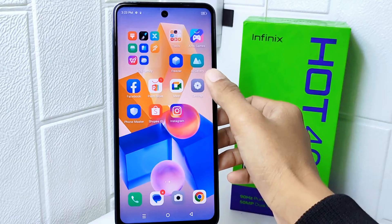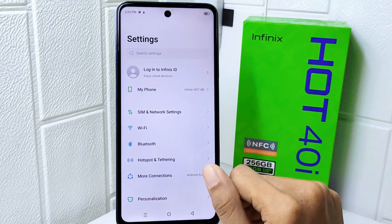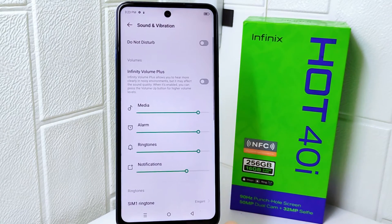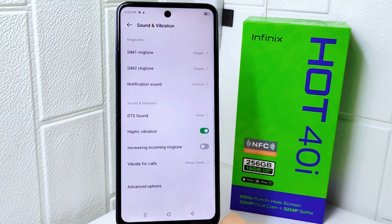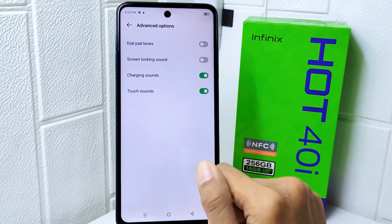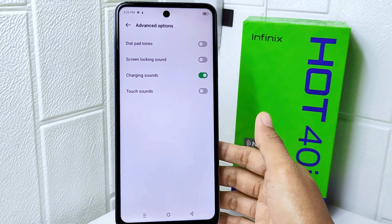Firstly, open the Settings menu on your device. Then select Sound and Vibration, and scroll down to the very bottom and select Advanced Options. Here, look for Touch Sound and then turn the toggle off to remove touch sound on your device.